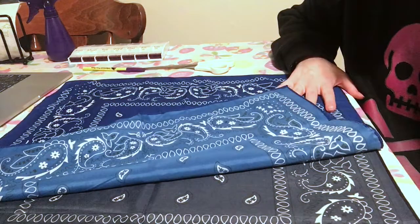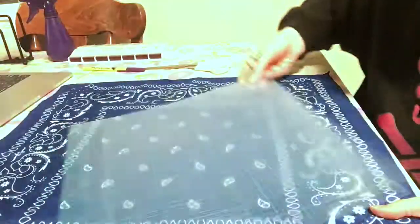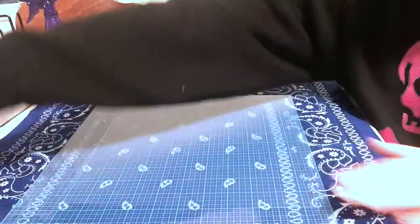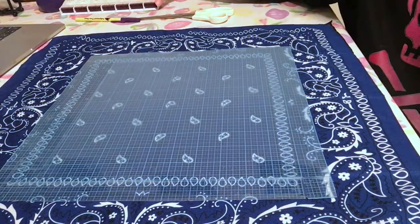I just laid them over top of each other the best I could. Then I'm going to take this — I believe this is like a quilt pattern — but in all honesty you could take anything that you'd like, that you'd want this to be sized around.